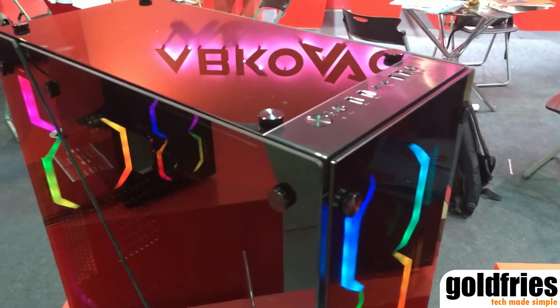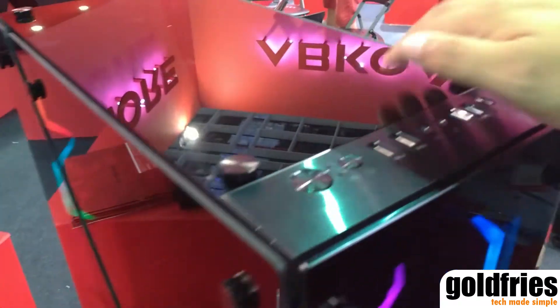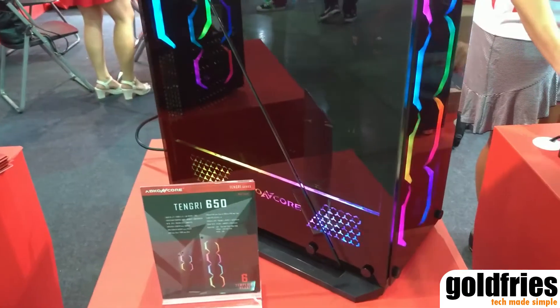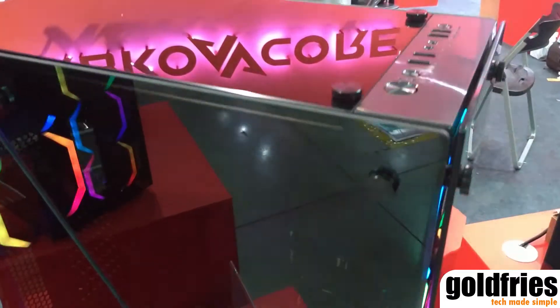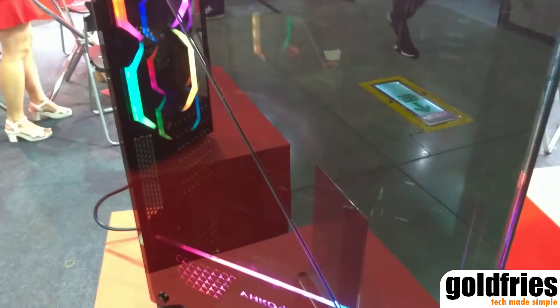The Tengri is a model that has tempered glass on all sides — even from the back here, top, front, and over here. The appearance may look very similar to that of the Ramesses but it's actually different. The 650 has tempered glass on all sides, and even here it has dual panel tempered glass.